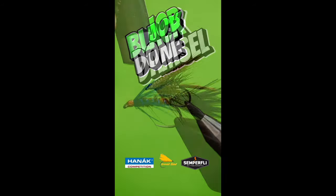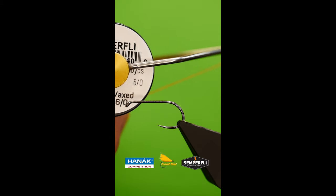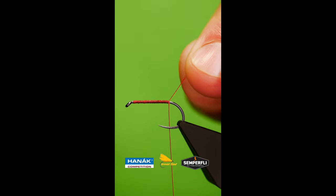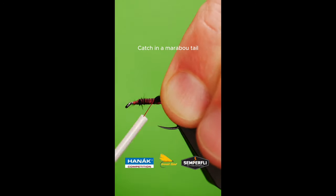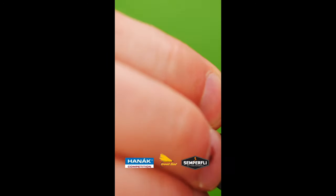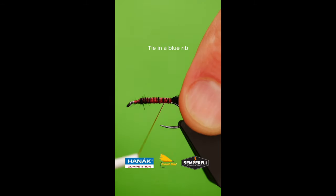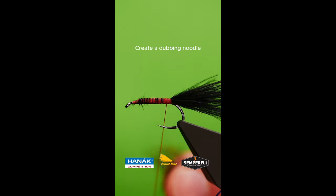Get a sturdy hook into your vise. Lay down a bed of red tying thread. Catch in your marabou tail. Add a blue tinsel rib. Create a dubbing noodle and wrap up the body.